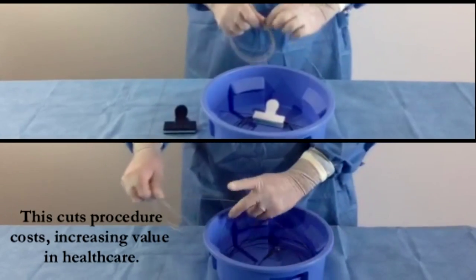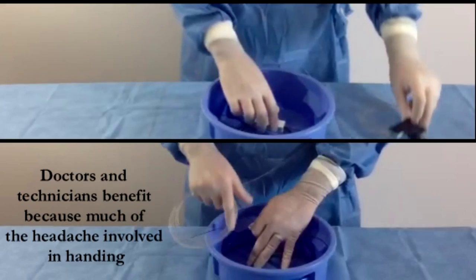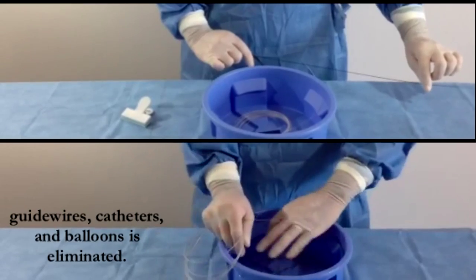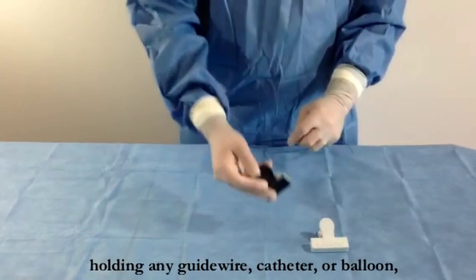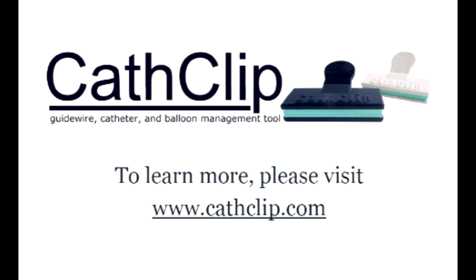This cuts procedure costs, increasing value in health care. It also benefits patients by decreasing procedure time. Doctors and technicians benefit because much of the headache involved in handling guide wires, catheters, and balloons is eliminated. CathClip saves time and materials costs by holding any guide wire, catheter, or balloon gently and securely. It's like having an extra set of hands in the cath lab. To learn more about CathClip, please visit us at cathclip.com.